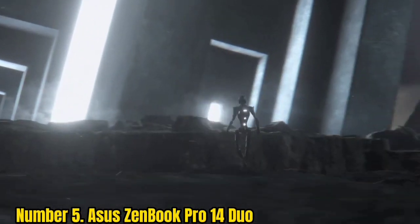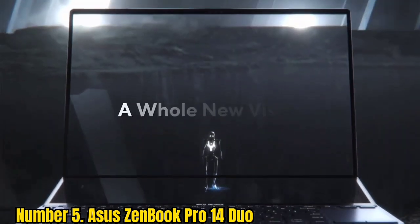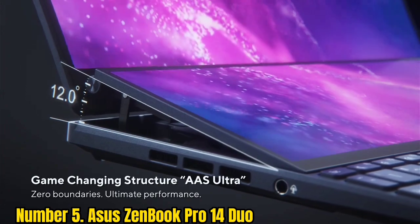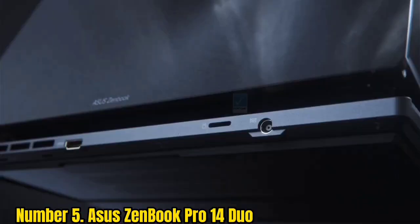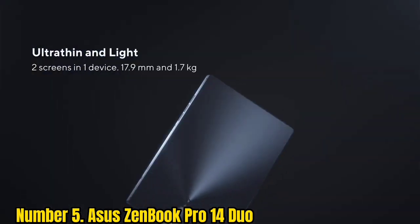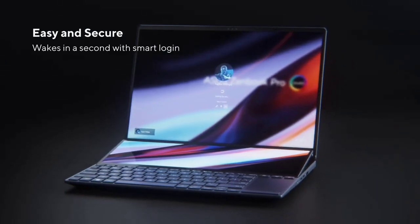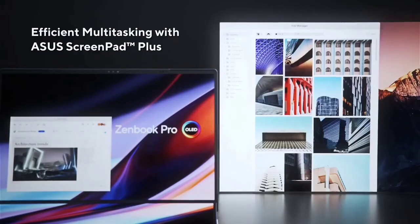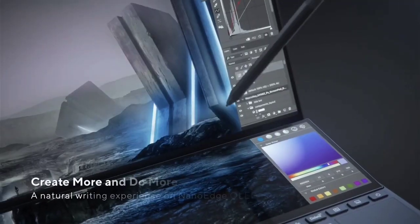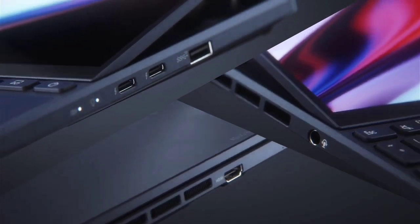Number 5: Asus ZenBook Pro 14 Duo. The Asus ZenBook Duo 14 is a brilliantly unique laptop for drawing thanks to its dual-screen design. Along with a gorgeous OLED touchscreen with 550 nits peak brightness, it has a second screen which Asus calls ScreenPad Plus — a 12.7-inch touchscreen with 2880x864 resolution that supports styluses. It can display apps and shortcuts, giving you more room on the main display, or you can use a stylus to draw on the ScreenPad Plus. It even lifts up at an angle when you open the laptop to make it more comfortable to draw on.